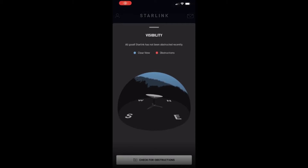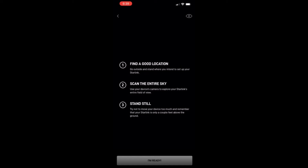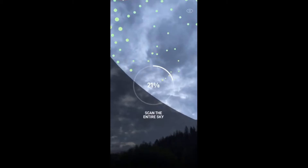I'm on the Starlink app, already downloaded. We are going to do the obstruction test — you want to do this first. I already did this beforehand, but I'm going to show you the whole process from A to Z. Press 'Check for Obstructions' and follow the instructions. Find an open area and scan the entire sky. Being on a roof, be very careful since the roof is angled — you don't want to accidentally fall off. Take proper precautions. Select 'I'm Ready' and scan the entire sky.